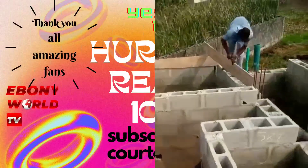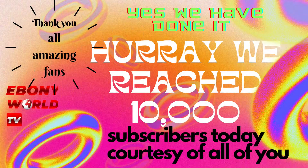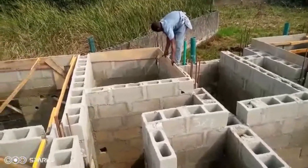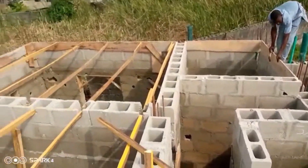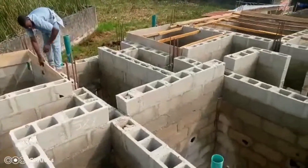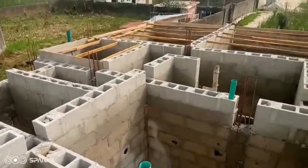You made my channel 10,000 subscribers — thank you all of you, thank you amazing fans. From Australia to Canada, from Canada to United States, from United States to Europe, England, the UK — the United Kingdom — where we bring this amazing content to you.